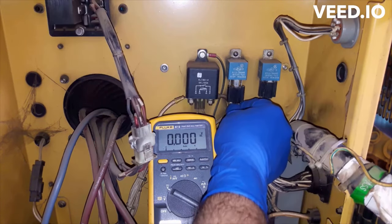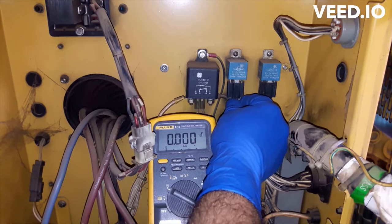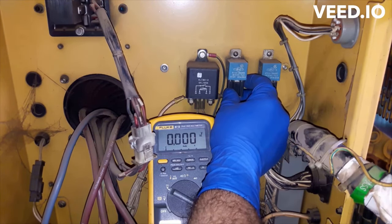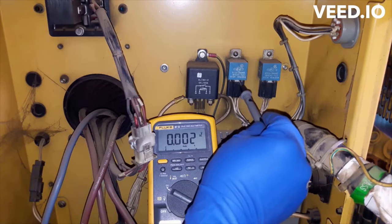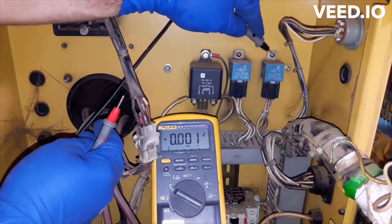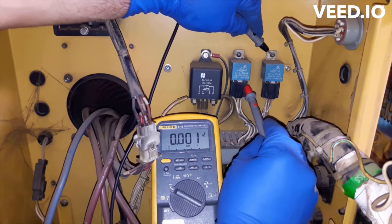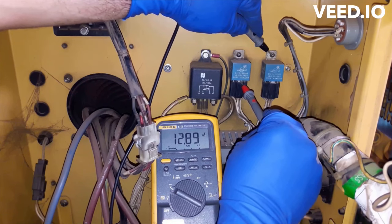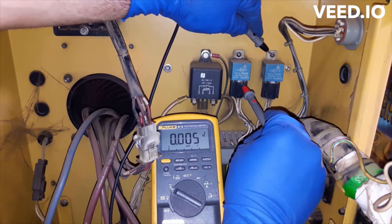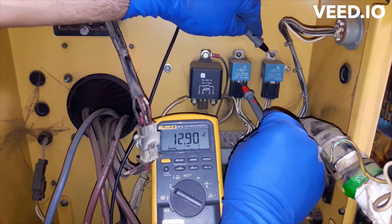Now I'm going to check the output of the relay. Gently connect the harness back to the relay, leave a small gap for the multimeter's probe, and check the output voltage. Don't forget to switch the fuel prime pump on. The reading is 12 volts — I'm happy, there is no voltage drop. Now I'm definitely going to check the whole circuit for loose connections or corrosion.